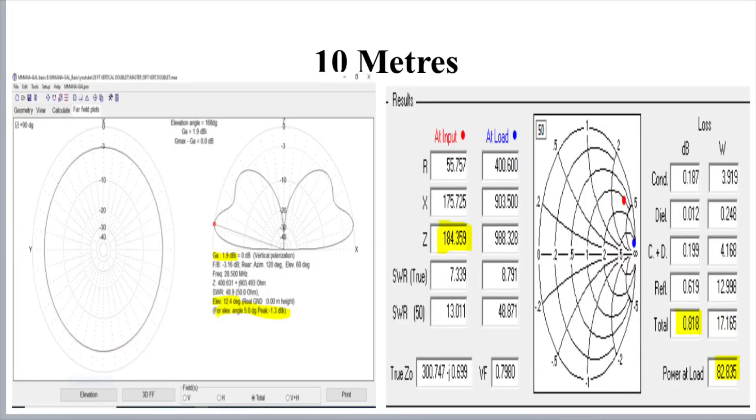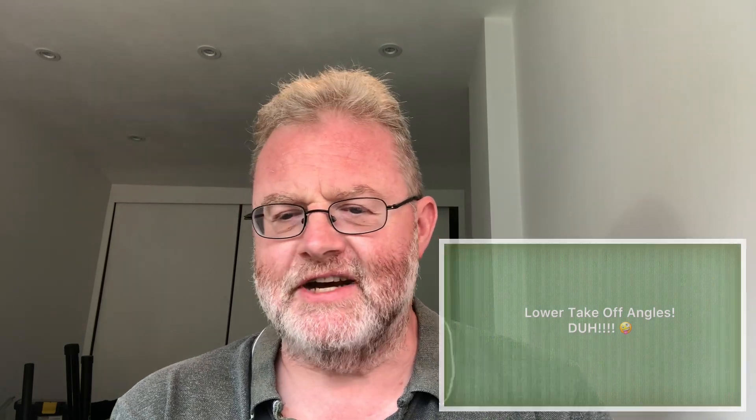Looking at 10 metres, at five degrees off the horizon the peak gain is minus 1.3 dB — not too bad. Maximum gain is just under 2 dB at around 12 degrees. The radiation pattern does change a little bit as we go up in frequency, but we're focusing on the lower angle radiation for DX. On the right-hand side, we've got a decent impedance of 185 ohms presented to the tuner, and a loss of 0.8 dB. So it's okay.